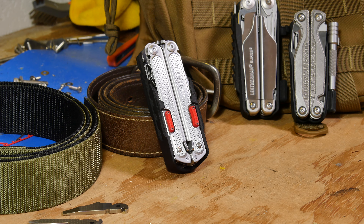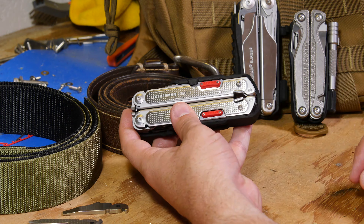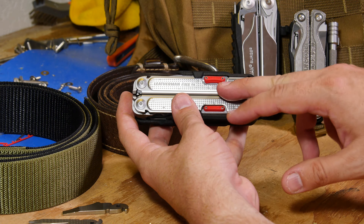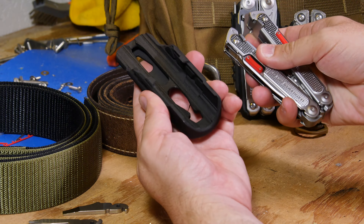Howdy folks! I wanted to show you my newest holster. This is for the Leatherman Free P4. When Leatherman announced the Free Series, I ordered it and on the first day I started designing this holster.